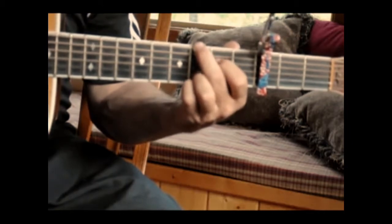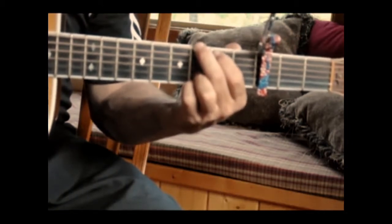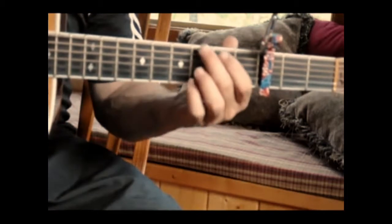All right, here we go. Okay, here's that part again — it's just a little bit tricky, but not too bad.